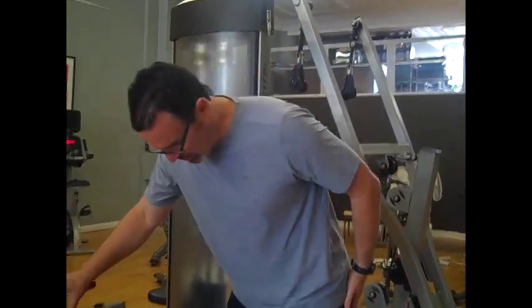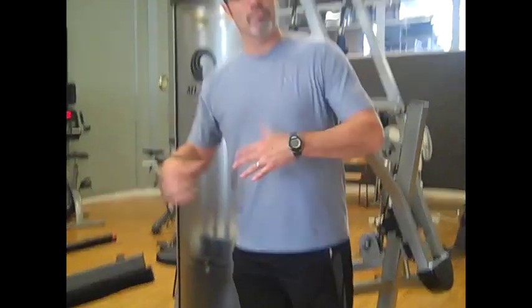There are a couple of different ways to perform a leg curl. This is one variation called the seated leg curl. You may also have seen a leg curl where you're lying flat down and pulling up — we just don't have that piece of equipment here. We have the seated leg curl.